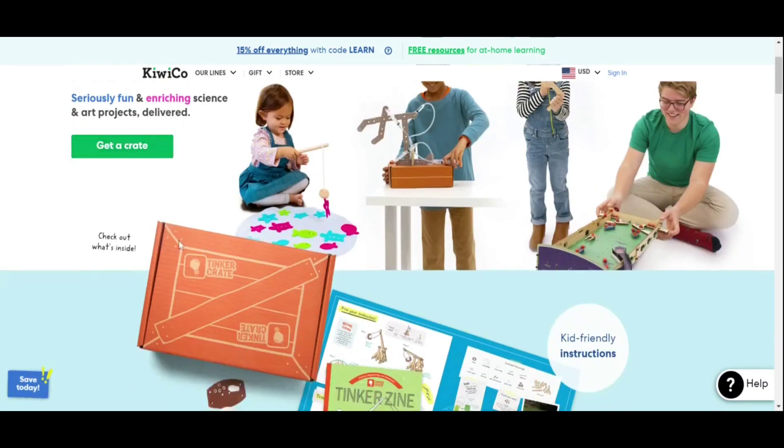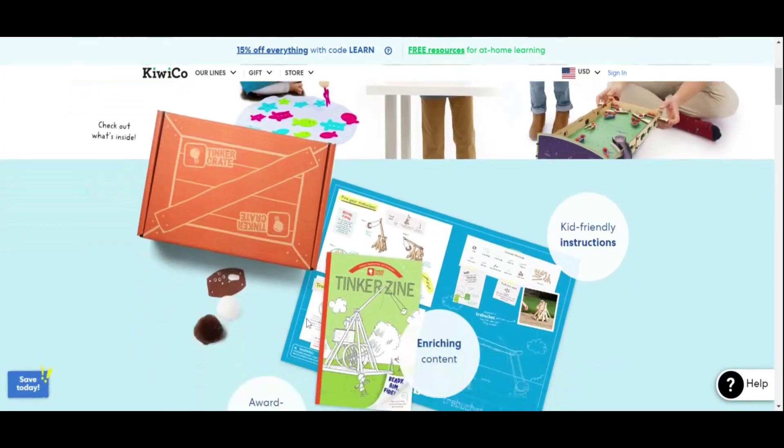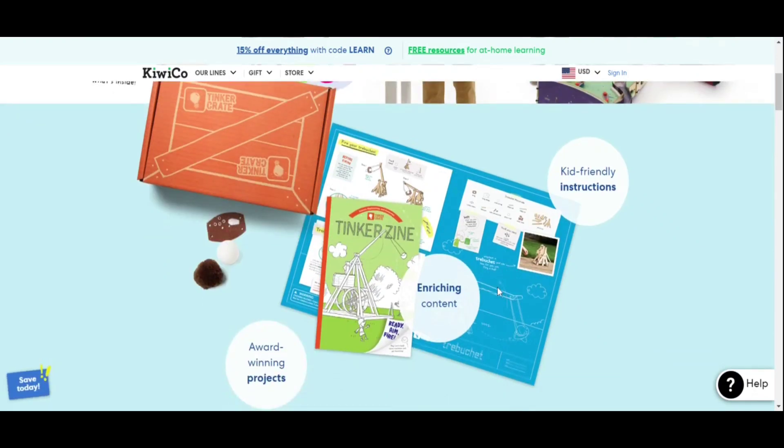This is the box — it's a corrugated box, very nice quality. It comes with a booklet along with an instruction manual. The instruction manual is so easy; it might look difficult at first but trust me, they're extremely easy.